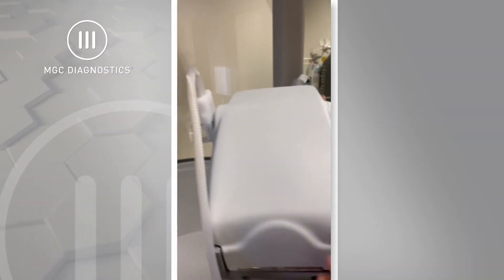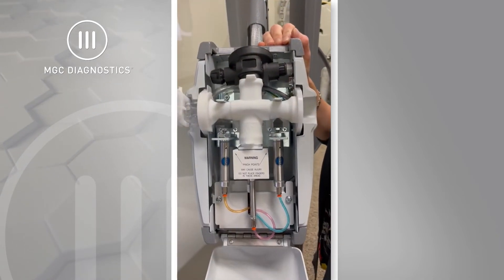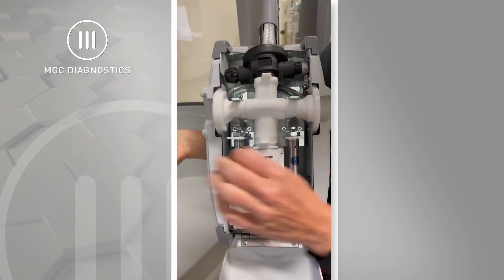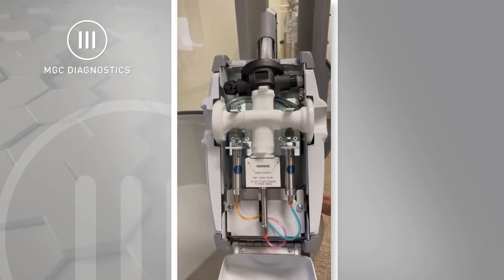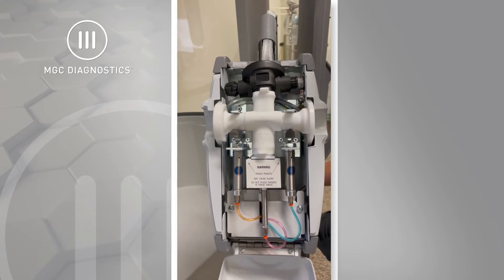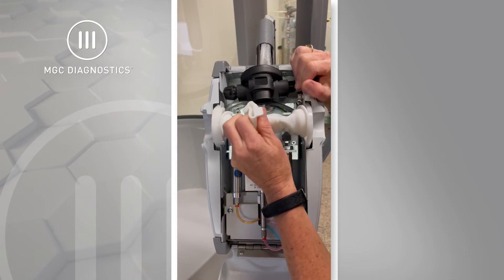The ability to completely remove and replace everything the patient breathes through is very easy. Start by removing the flow sensor from the head assembly and umbilical. Next, remove the patient circuit by disconnecting it from its four connection points and simply pull out.